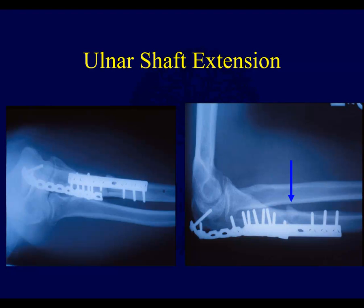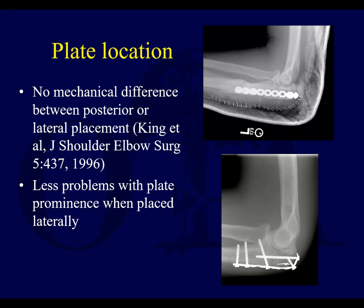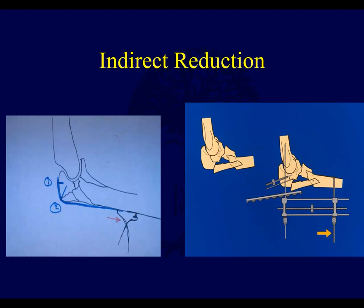If you have shaft extension, you're going to have to think about either a long plate, ideally, or an orthogonal plate to fix that. With regards to plate location, there's no significant difference between posterior or lateral placement. There are fewer problems if you place the plate laterally — under muscle cover — so that person resting on their elbow isn't resting right on the plate. A laterally positioned plate works well particularly for the more proximal ulna fracture.